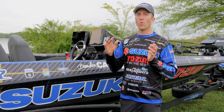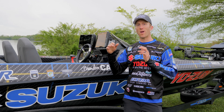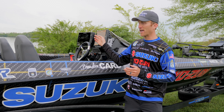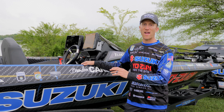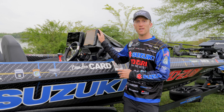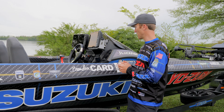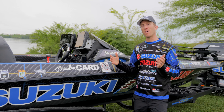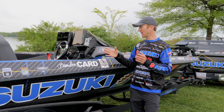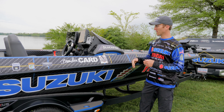For the Humminbird Helix 12, that's going to be for my mega side imaging and mega down imaging. The Helix 7 right below is another one I can use for mapping, or I can pull up side imaging over here on my Lowrance. That just gives me lots of different options at the console. I've got my Suzuki digital gauge here, which shows me exactly my fuel usage, the hours on the motor — anything I need to see from the Suzuki is up here on this gauge.